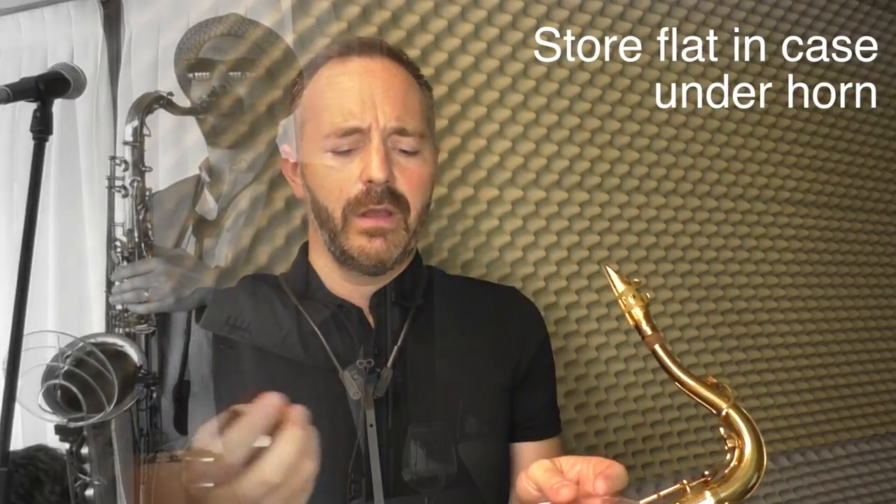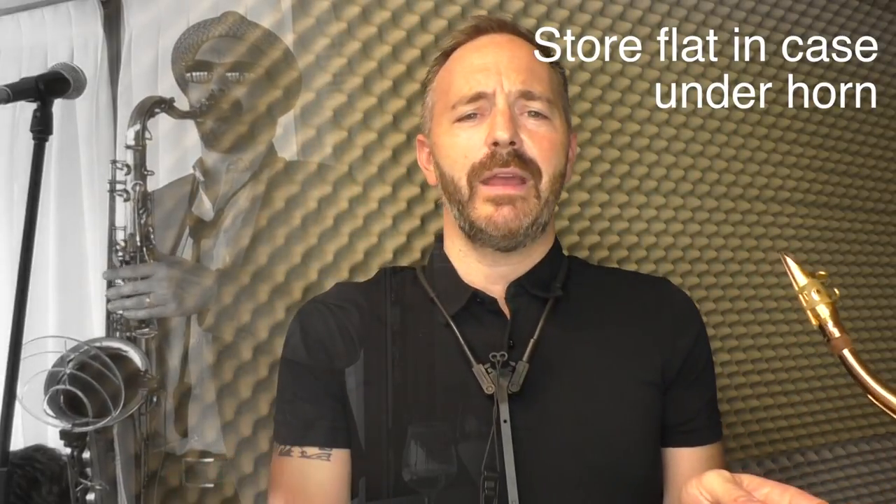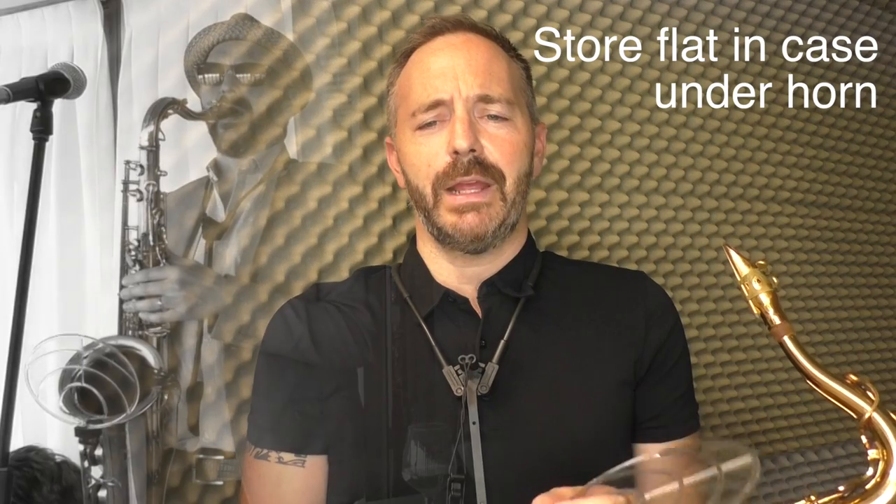The other bit I put in with all my other accessories — mouthpieces, reeds, etc. And it stays in my case, always there for me, ready to go when I need to take it out and play a gig.